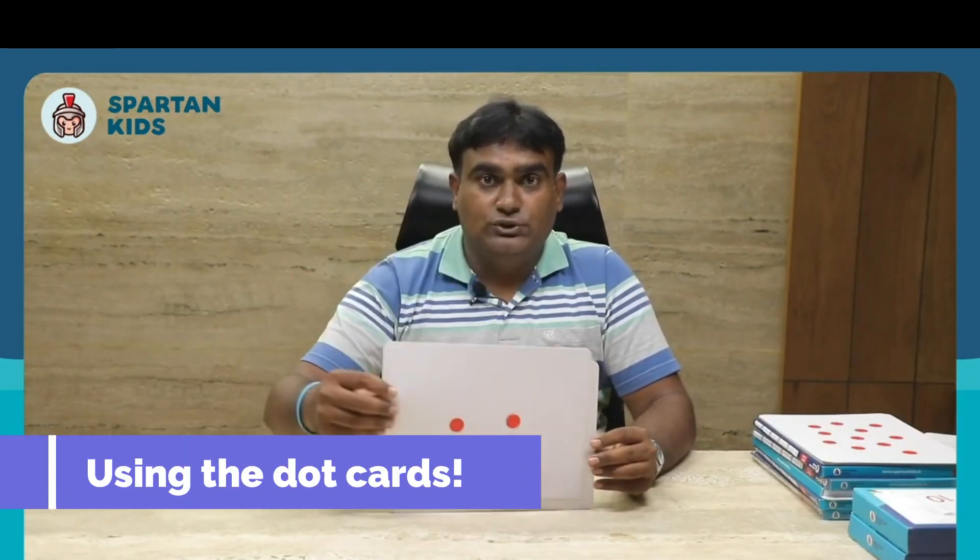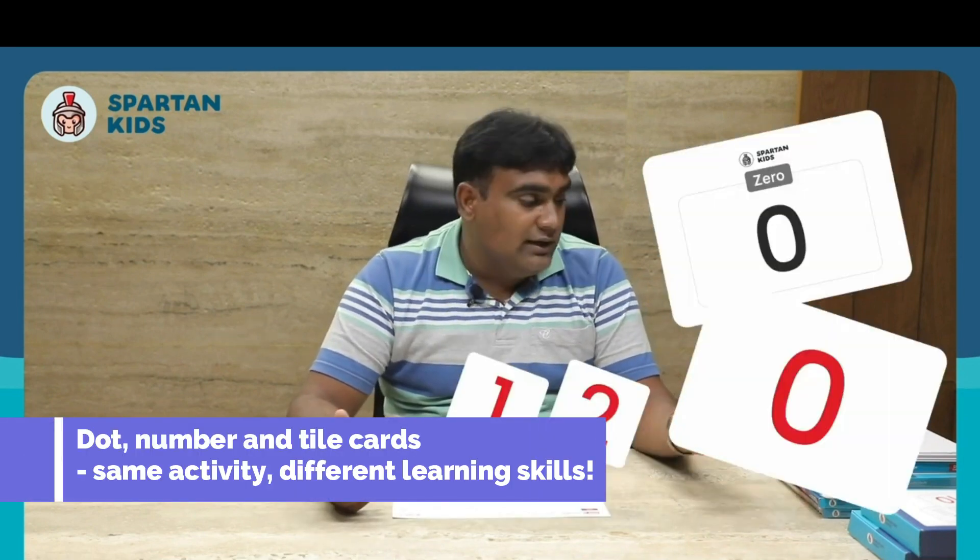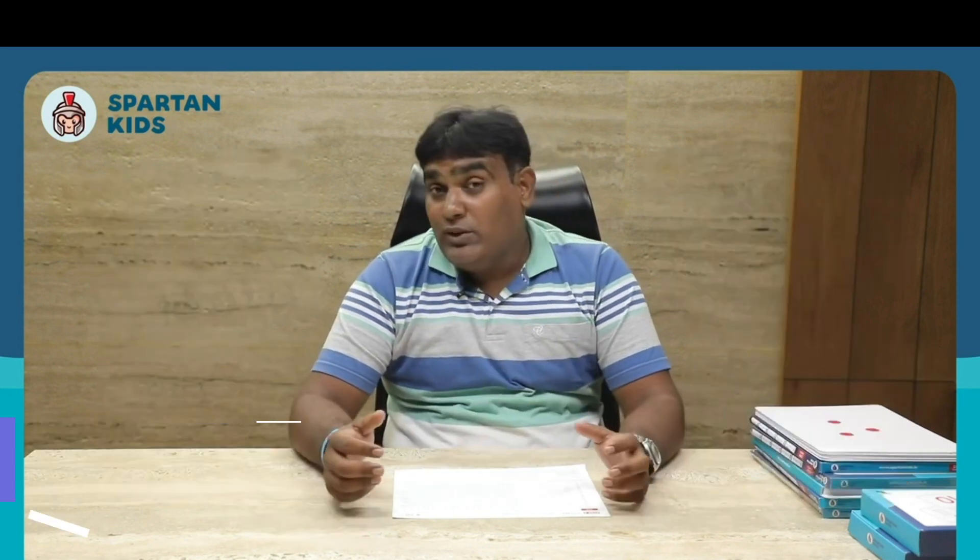To complete all 0 to 100 dot cards along with equations and question-and-answer activities, it will take around 15 weeks. You can use number cards, tile cards, and dot cards for the same activities. With all this, you can grow your child's logic and reasoning skills to the next level.